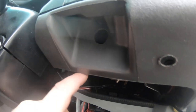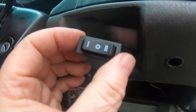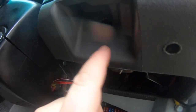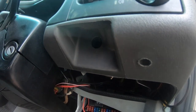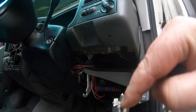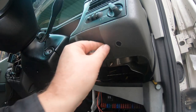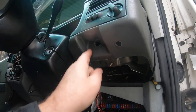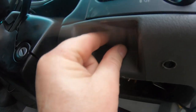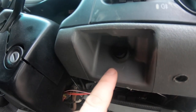I'll cut a recess into this fascia to mount the momentary switch — that will be set and resume — which is a nice place for them. The little toggle switch requires a 20mm hole, which I'm going to cut with this hole saw. The hole is now cut and the little switch fits into that hole perfectly. I'll fit the momentary switch underneath.